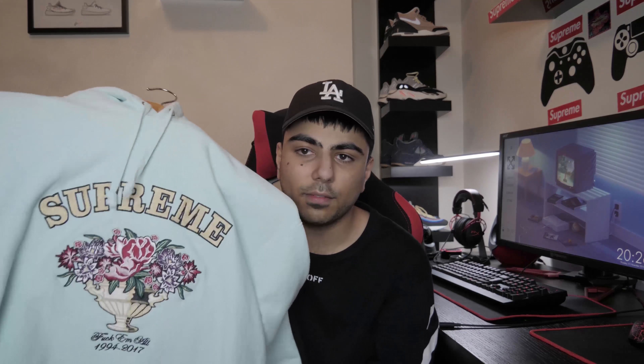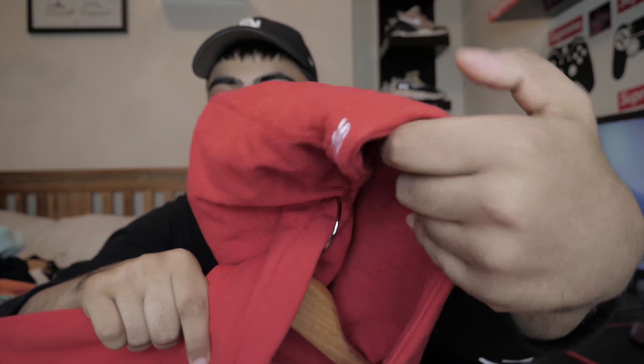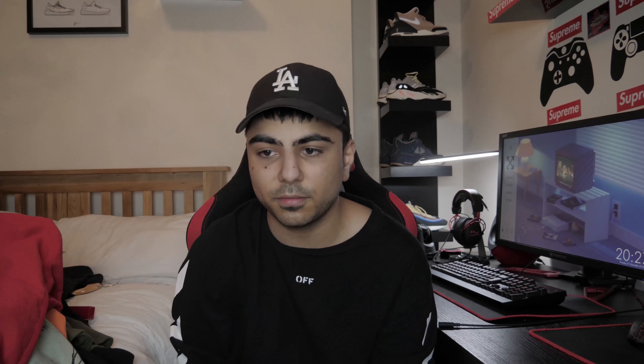Then from SS18 there's the Supreme sideline hoodie - it says Supreme on the piece. After that is the Supreme centerpiece hooded sweatshirt from FW17 - it says Supreme with a centerpiece flower bouquet graphic and reads 'FUCKMO 1994 to 2017'. I love this colorway, really clean piece with the box logo in the corner. Then the S logo hoodie from FW17 has the S in the corner. We redid this piece this season and it's got the box logo in the corner - nothing special, just says Supreme on the hood.